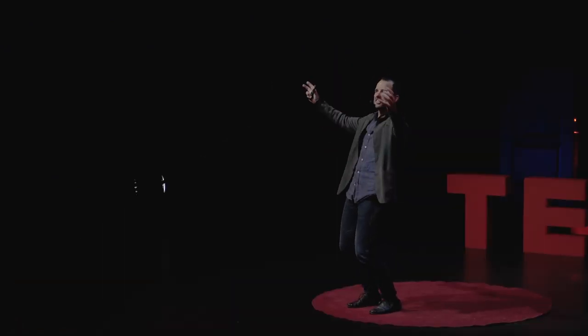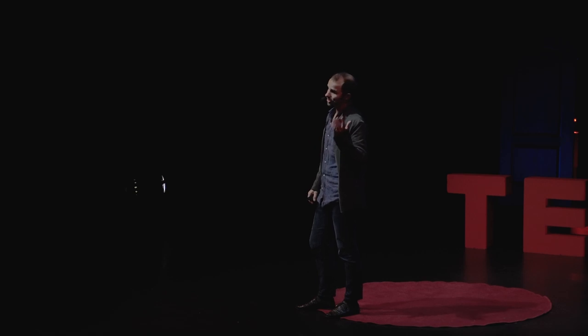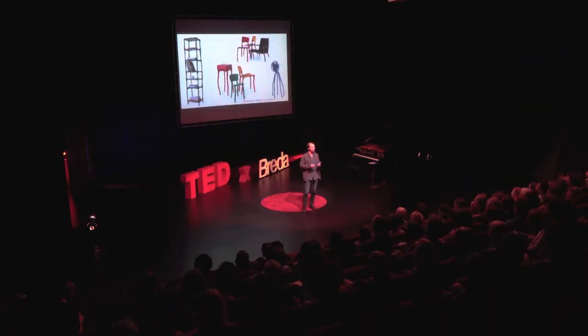I was pretty nervous in between all those giants in Milan with my furniture like that. But it ended up well. Still today journalists are saying that the burnt furniture and the clay furniture have been game changers in the world of design. So my personal mini revolution had expanded a bit.